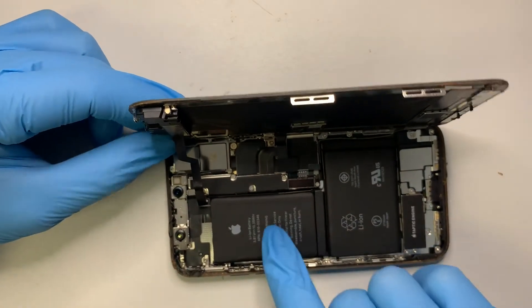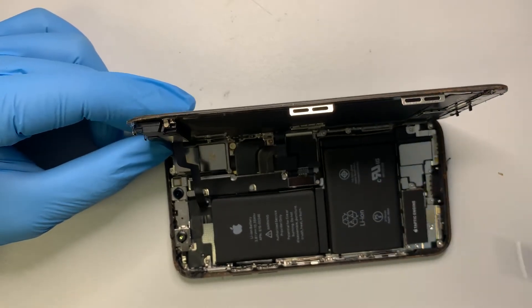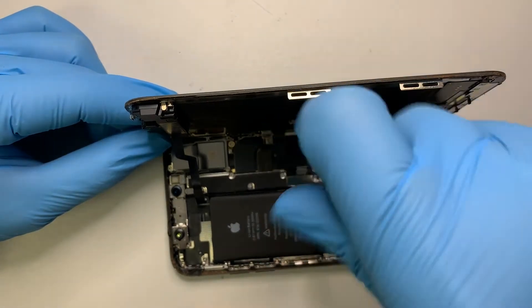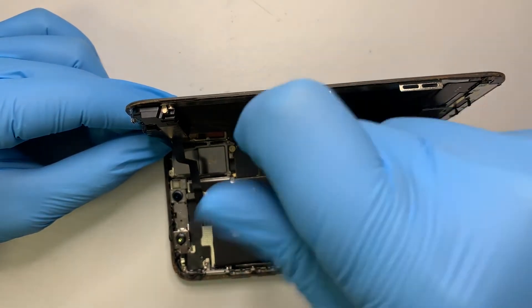As you can see, I already have the screen open. Go ahead and leave it at about a 90-degree angle. Get a Y screwdriver and you want to remove five screws — these five screws are the ones holding the bracket.